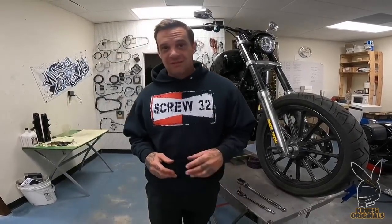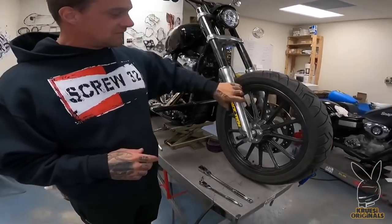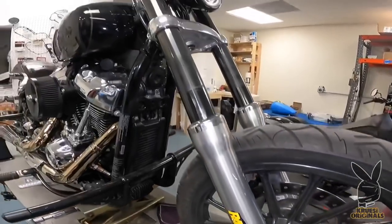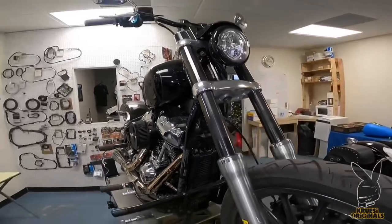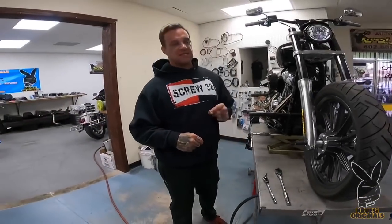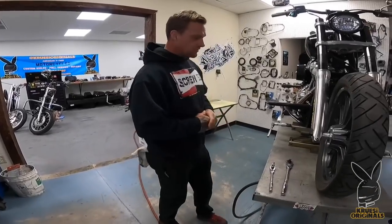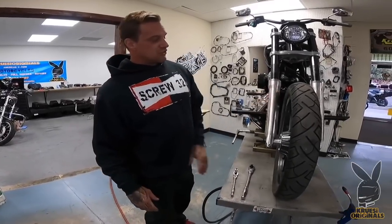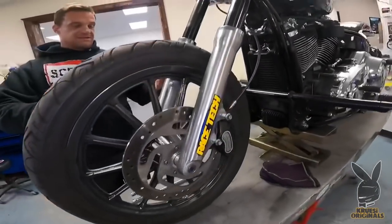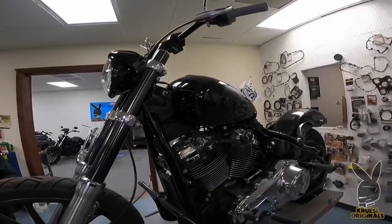Now we're back. We've got the Street Rider right now. We're going to get rid of the Softail fork legs. We've got a set of late model 49mm fork legs off of a 2015 Lowrider. We're going to switch this to dual disc. Because the fork seals are smoked, we're going to put the fork legs on today and reseal all this. This is going to be kind of a how-to video on how to do fork legs.